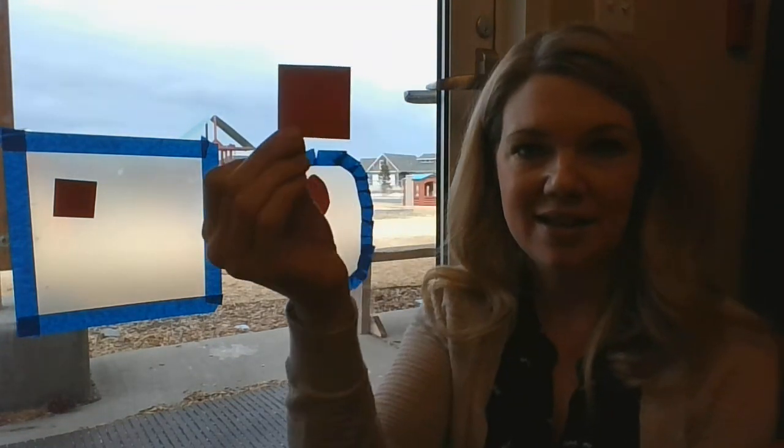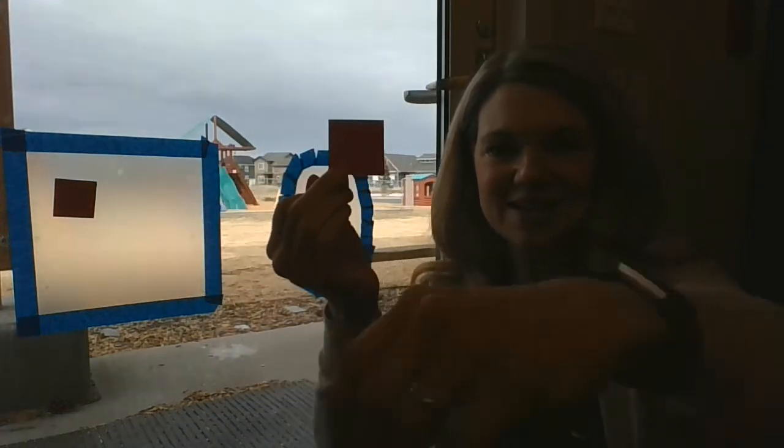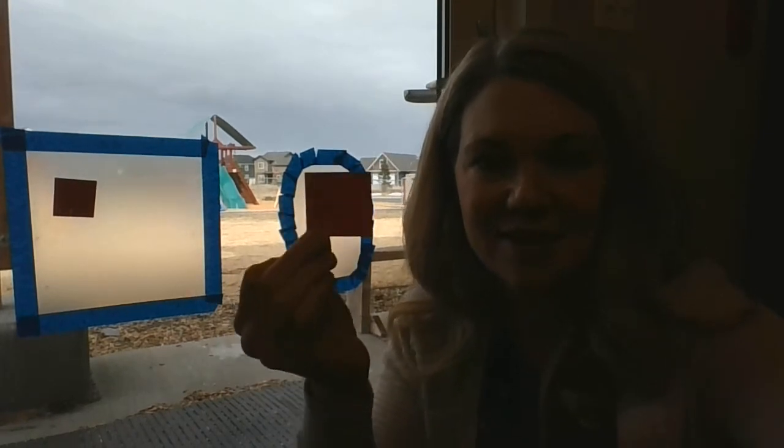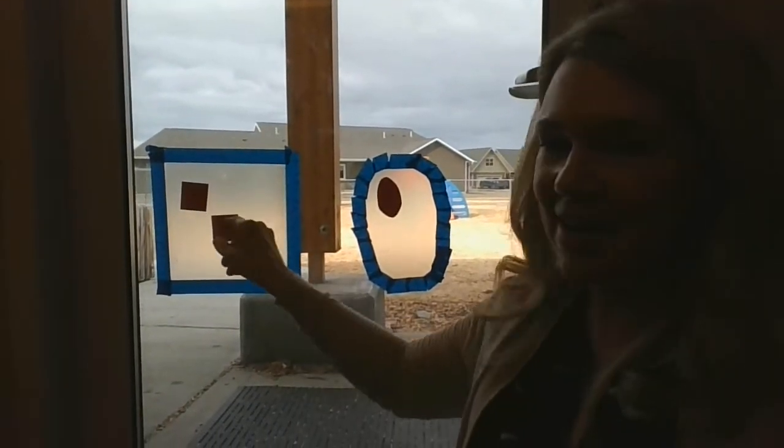What shape is this one? It's a square. So the square would go right here. And so you would just keep doing that, sorting the shapes. Again, just start with two shapes and see how that goes, and then you can always add more shapes.